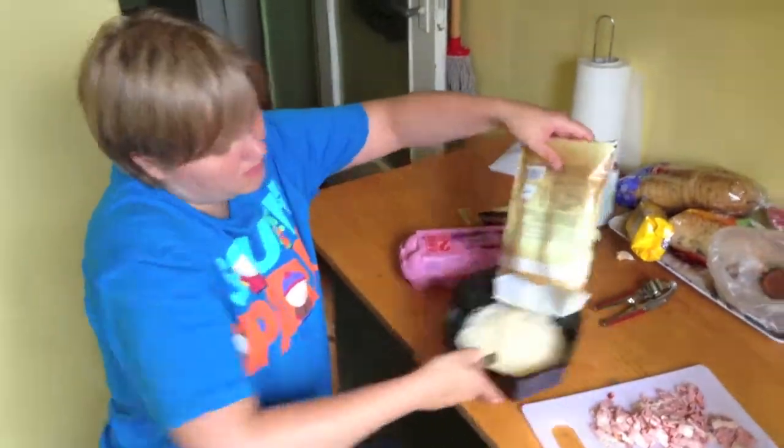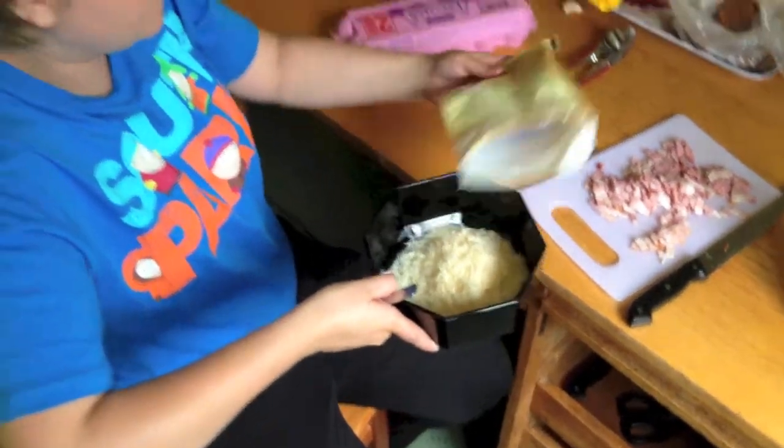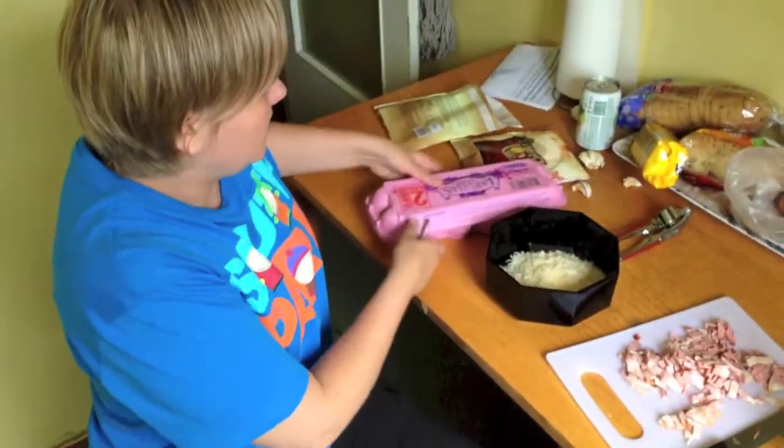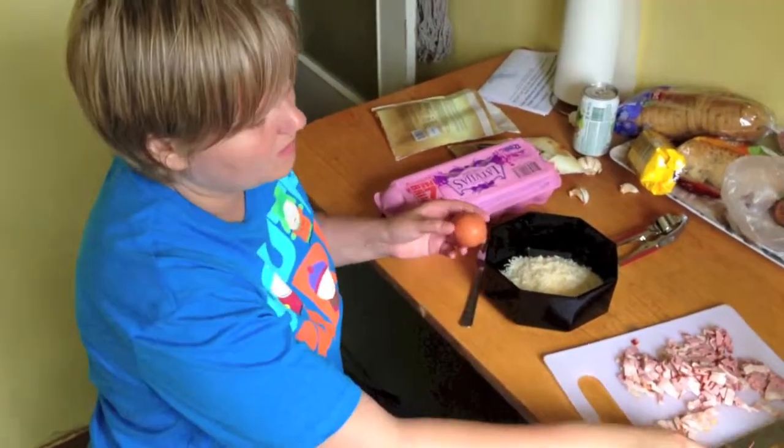You just pour the Parmesan cheese into the bowl. Then you get two eggs and you crack them — you hit them like you have to do.